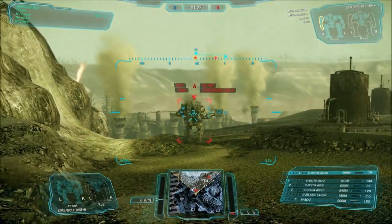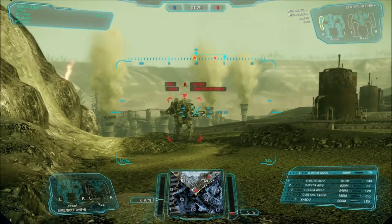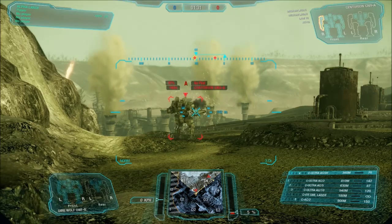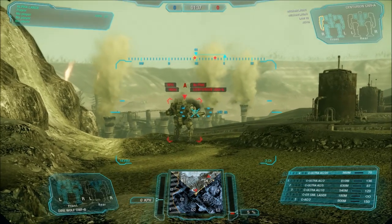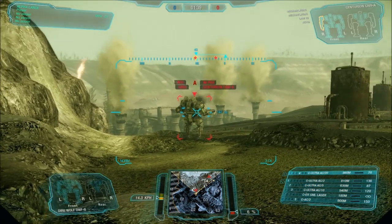Yeah, I'm gonna record it real quick. About... how, what's the gap between those two shots? What's your best guess? Maybe .2 seconds, if even.